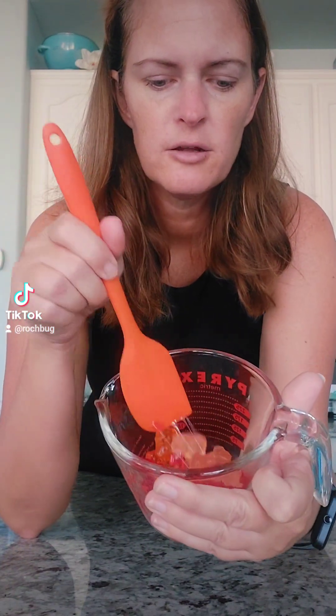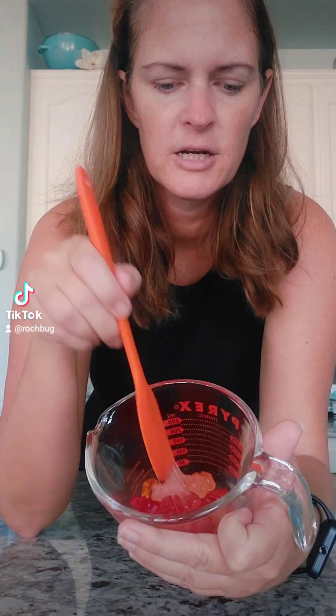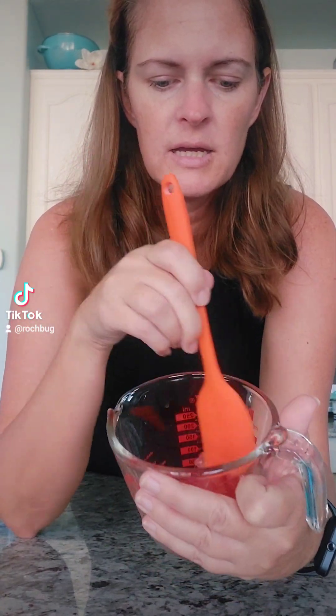We're gonna take a half cup of gummy bears in a microwave safe dish and then you're gonna microwave this for like 10 seconds. I just microwaved it for 10 seconds and they're still pretty whole but you can kind of see that they're getting warm and a little sticky, so I'm gonna do another 10 seconds.